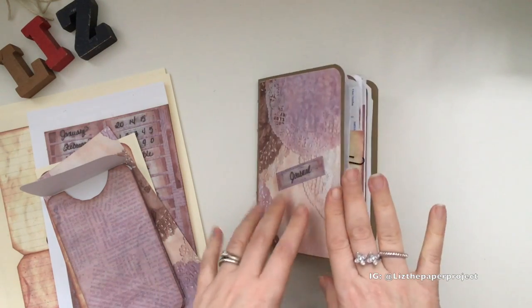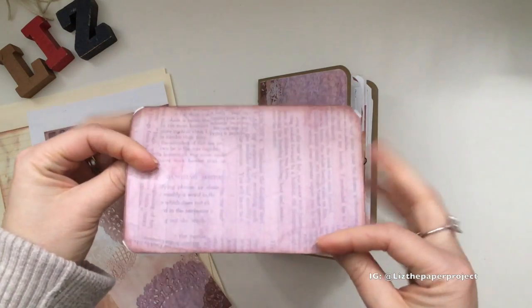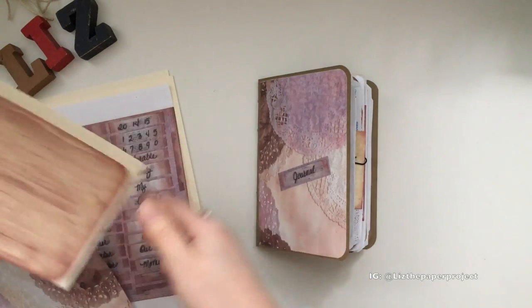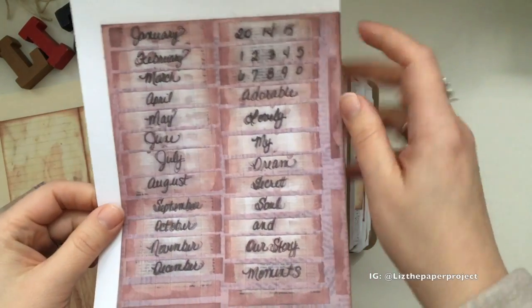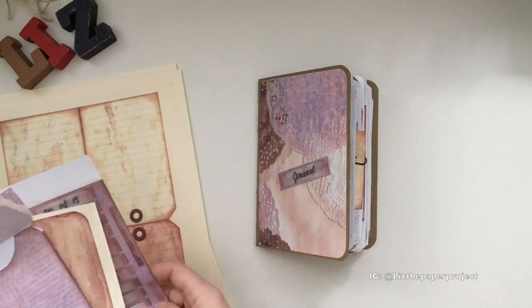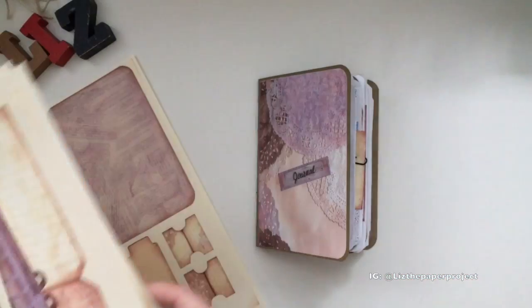I made a passport size or personal size insert, and these are some of the pages you can get to make things. This is one of the designs — I printed it on a different type of cardstock to see how it comes out. She created this by hand, so all this is her writing, which I thought was really awesome to see. There are lots of pieces I printed as well, and the differences in colors how they come out — it's such a gorgeous kit.